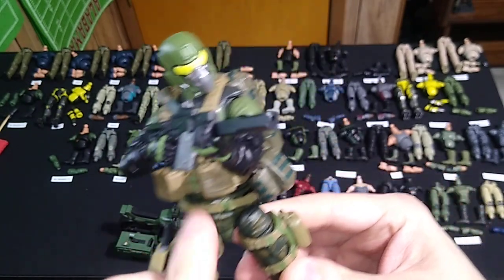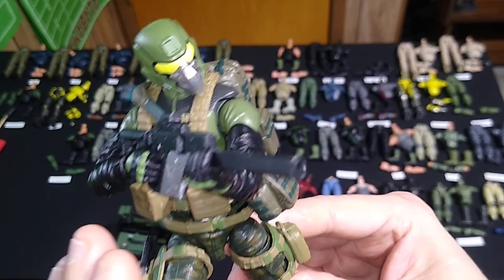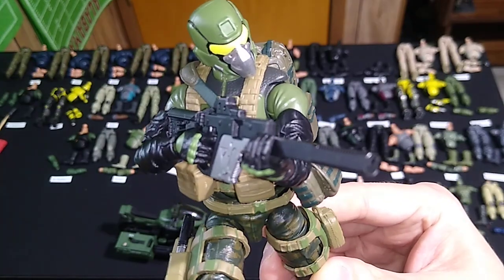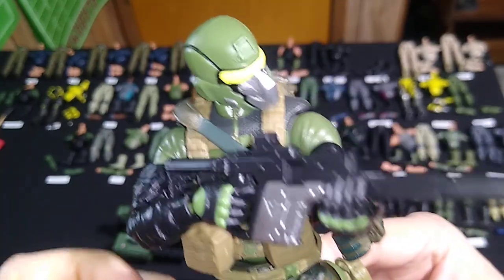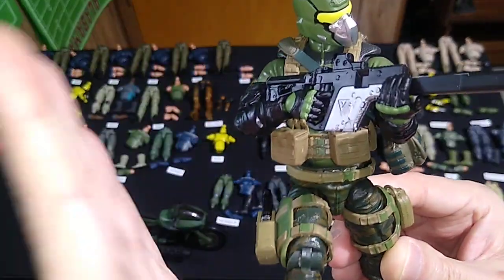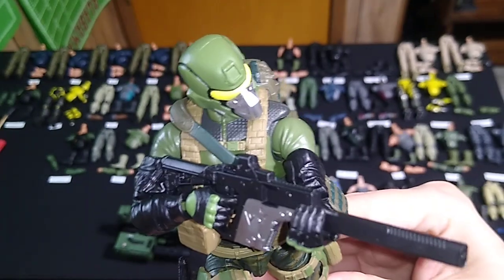This is light infantry, so there's no body armor as such — not even a plate carrier. This is just the webbing. I like this webbing for several reasons. It's a cinch to take on and off — just one button, one snap. You don't have to mash it with pliers to get it down in there. It lends itself to posability at the waist quite well — lots of ab crunch and posability options here.